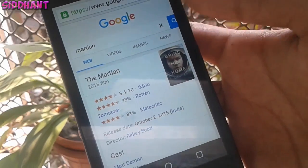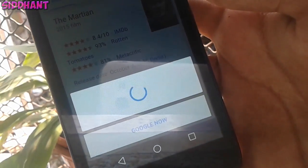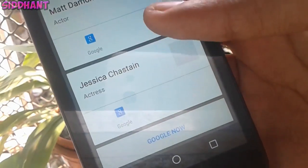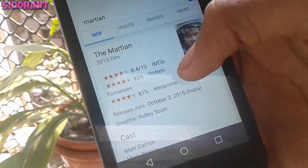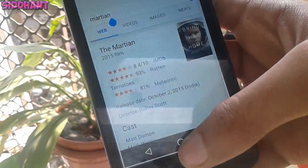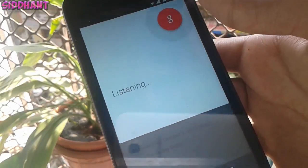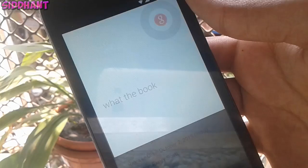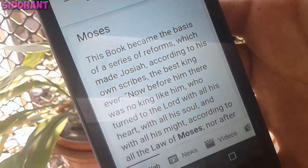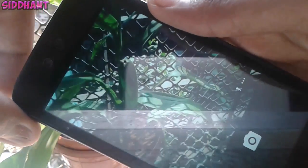Another cool feature is Google Now on Tap. If you are anywhere in an app and hold down the home button, it will bring you information about what you are searching or reading. For example, I'm searching for The Martian movie and it gives you the cast and stuff like that. You just need to press and hold the button to get the information.